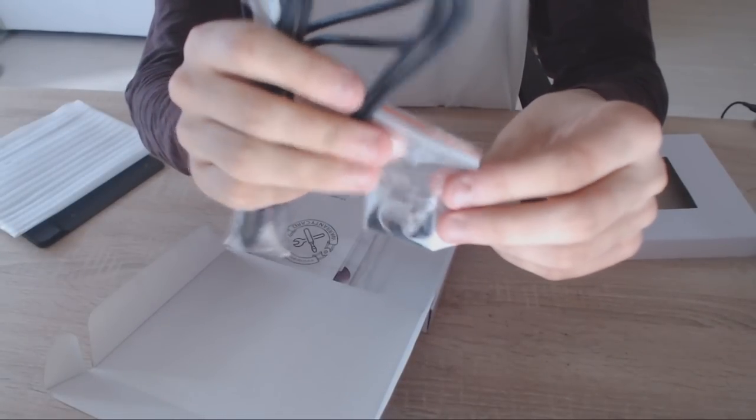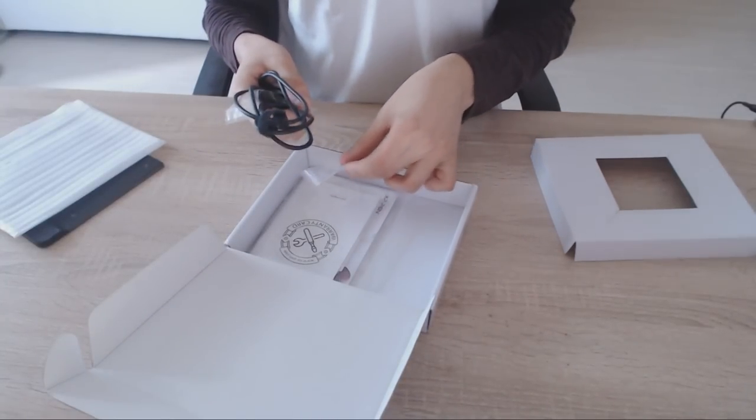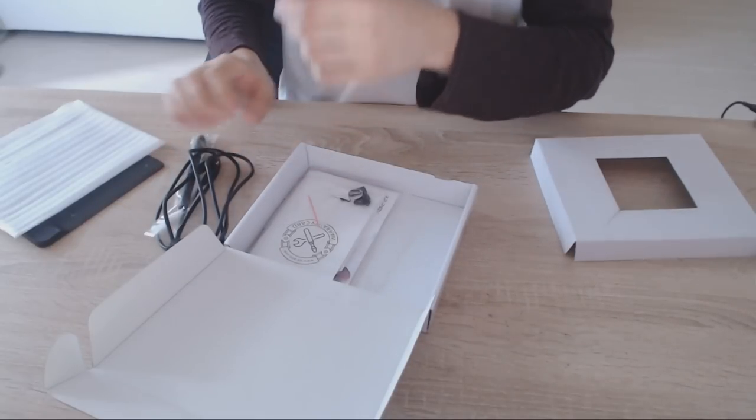There are 20 of them in total. Even if it seems kind of too much, that's actually a very good thing to have, because I always end up either losing or breaking all my pen nibs.